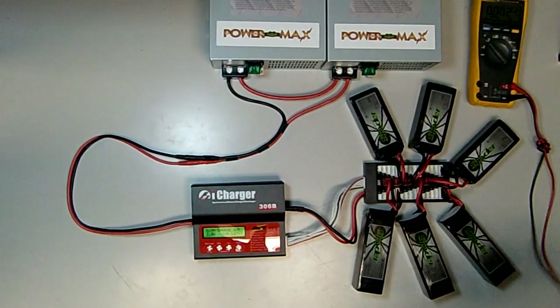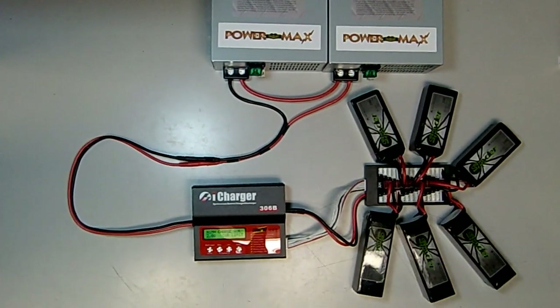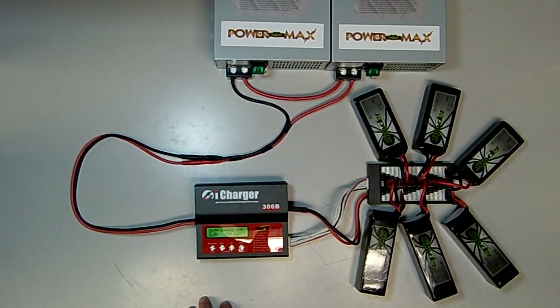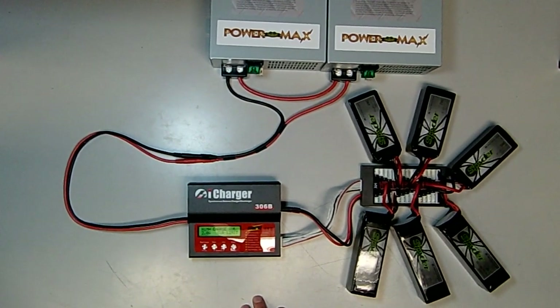The higher voltage allows the charger to operate at full output, and together these provide over 1,200 watts. We'll charge today's lithium batteries at a full 30 amps, which equates to about a 2C charge rate.